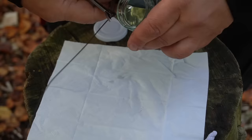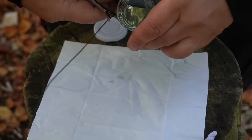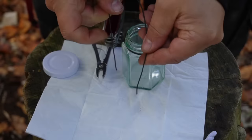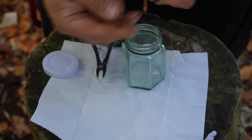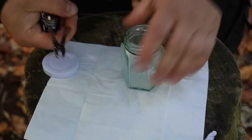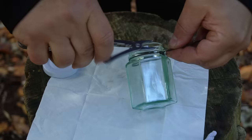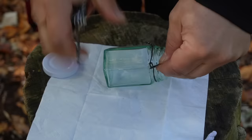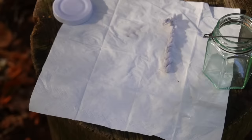Now I cut away the wire and bend it down. With the rest of the wire I bend a handle like this. Then I make two hooks at the ends — one hook, second hook. Now I go in and close the hooks. And don't make the handle too short because right above the flame it is very hot.